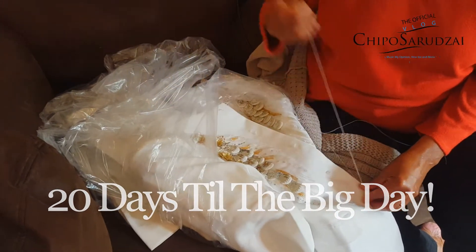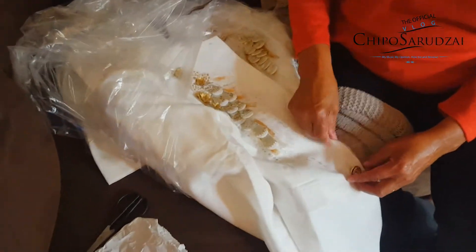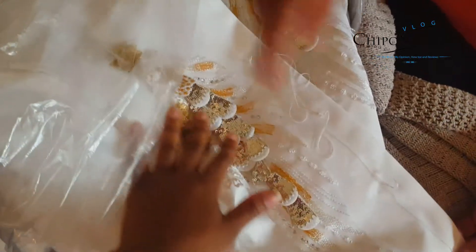Because our groom is like extra, like really extra. He's not having a normal jacket — he's having stuff with like sequins and embroidery.